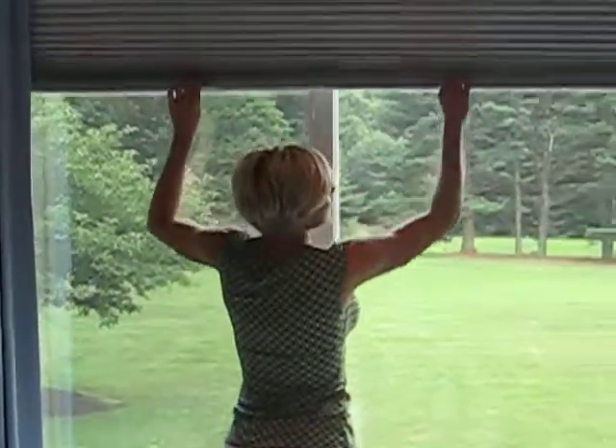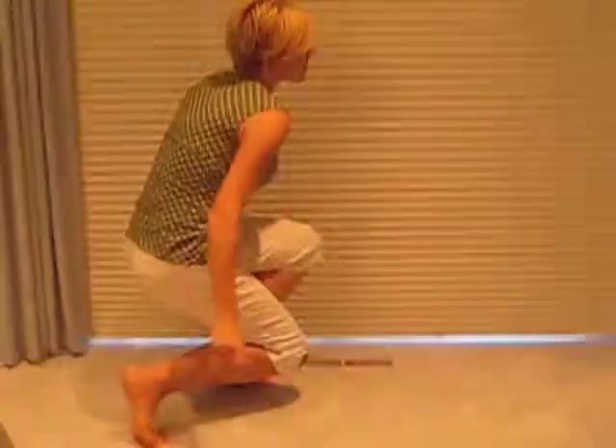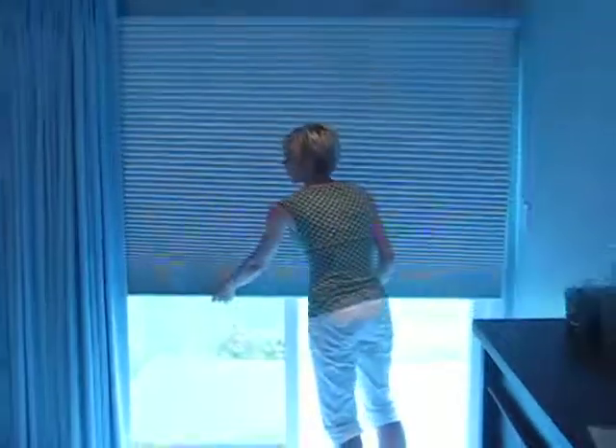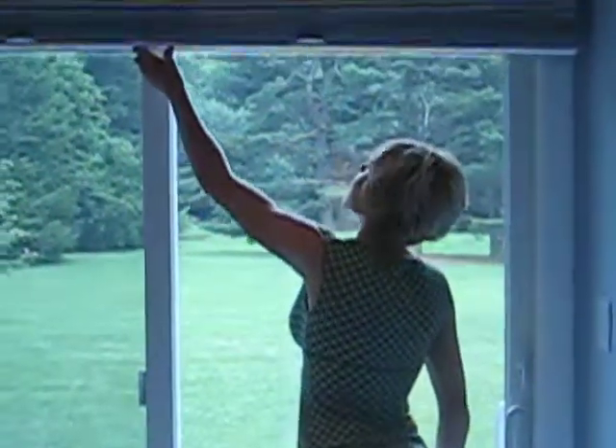They're very easy to operate — no cords at all. Makes it for a nice cozy room. Here we have it, my hands. Raise it back up. You can actually stop anywhere you like, really just use one hand for easy operation. Raise it all the way up out of the way.